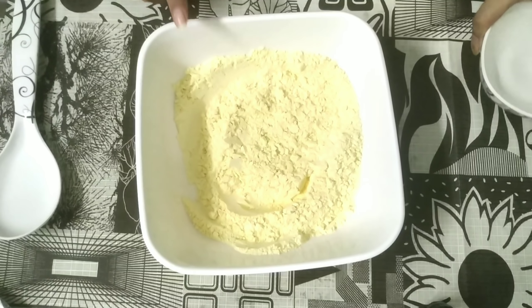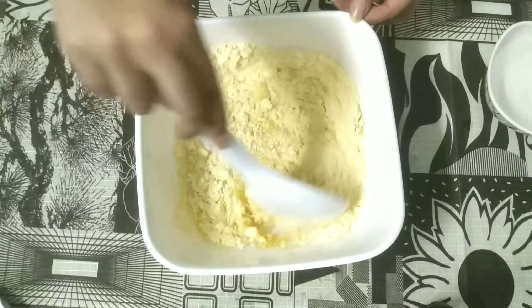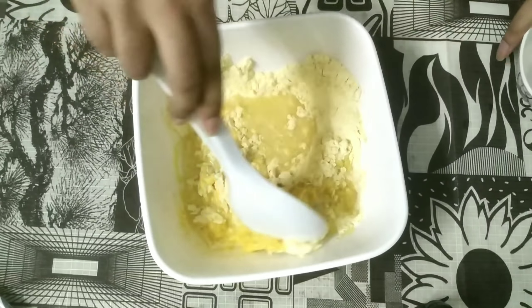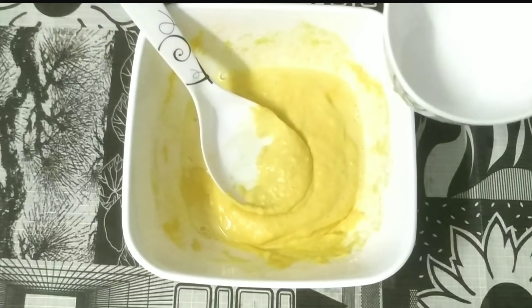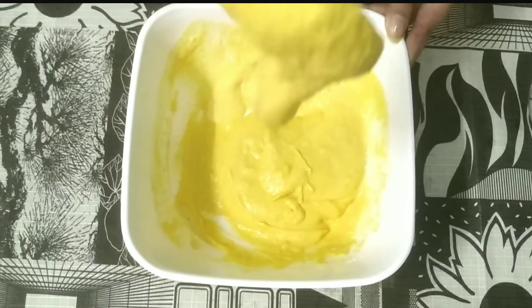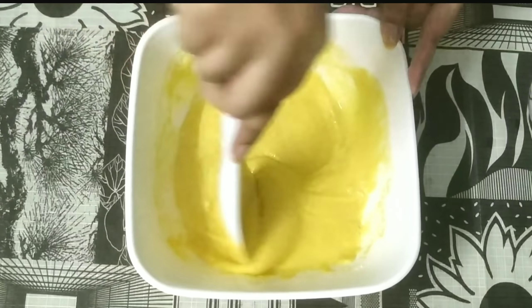Now we will add water gradually and mix it up so it will have a better consistency. We will add 1 cup of water and mix, removing all the lumps in the batter to get a smooth consistency.